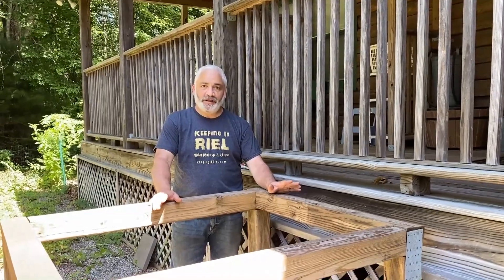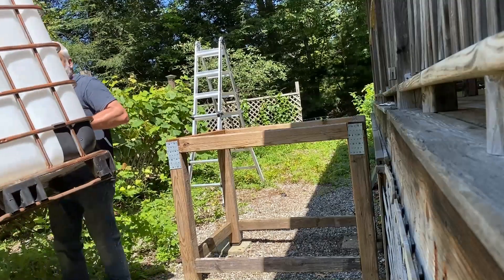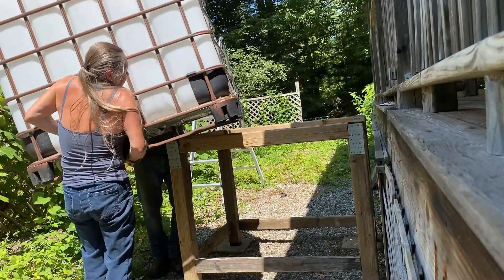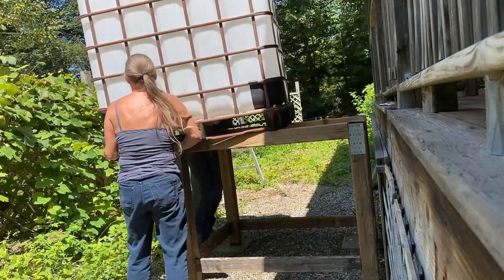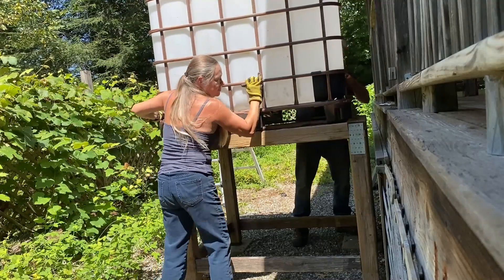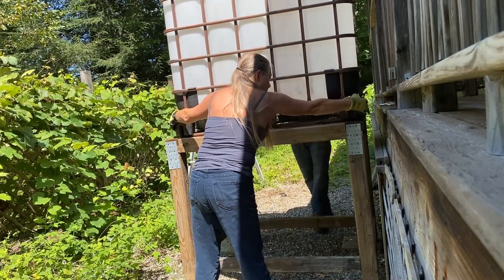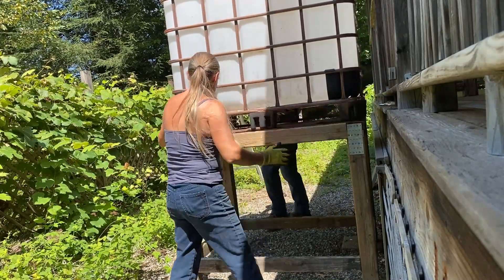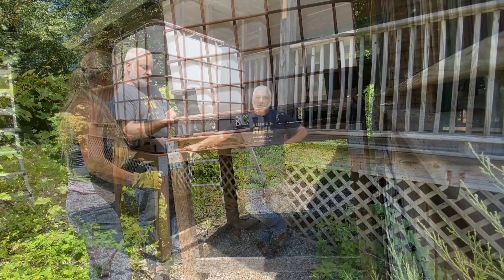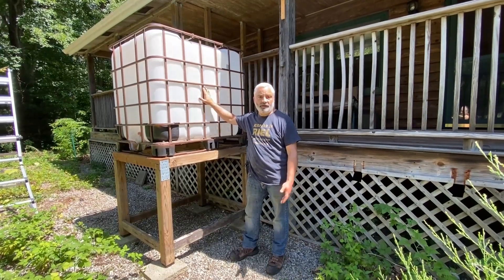Gutters are all sealed up and now we're ready to move the IBC tote onto the frame. Now that we've got the tote in place, I just need to get the pieces to go from the downspout to the top of the tote, and then we're almost done.